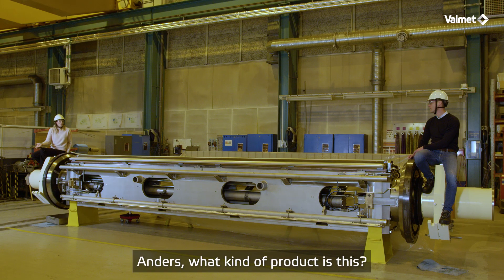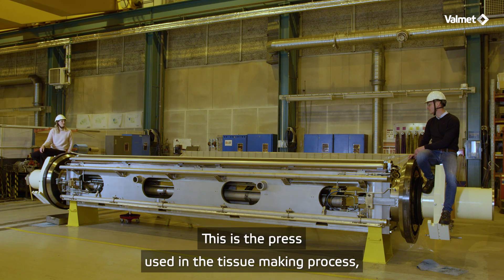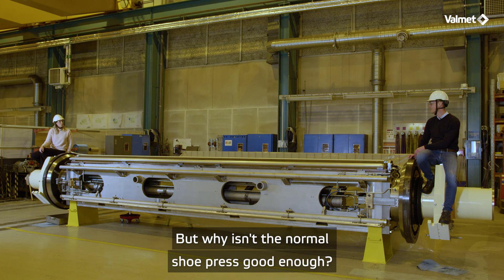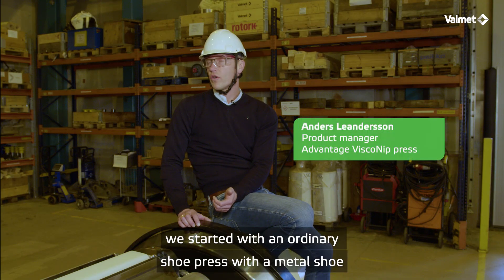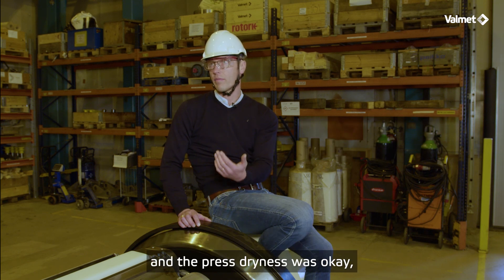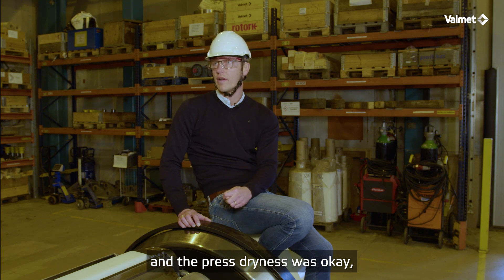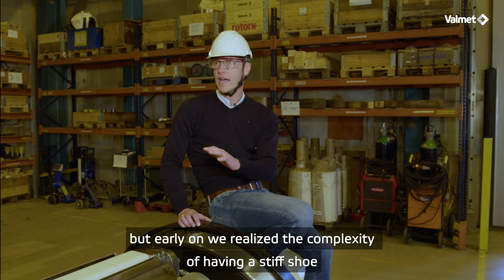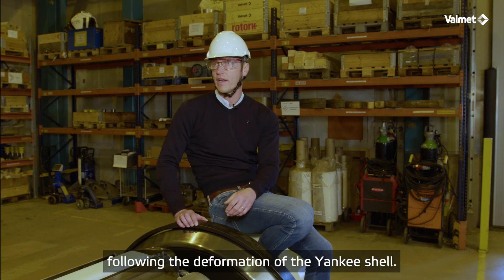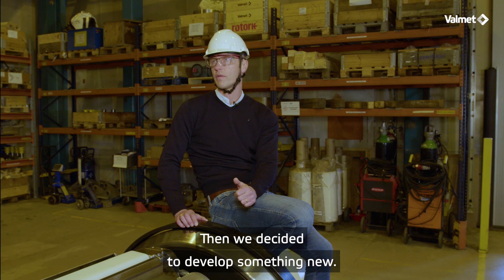Anders, what kind of product is this? This is a press used in the tissue making process and it has a similar base as a shoe press. But why isn't a normal shoe press good enough? We started with the ordinary shoe press with the metal shoe and the press dryness was okay.